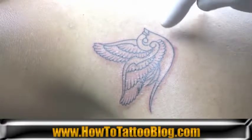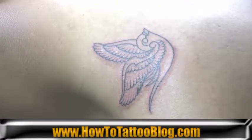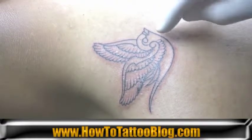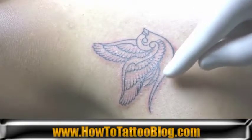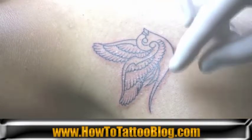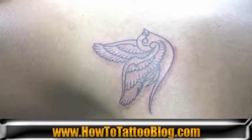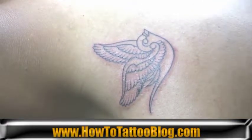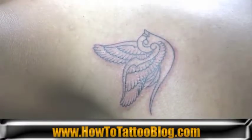If you were using white, that would be your highlight color, but being it's going to be strictly black and gray, you want to use as little as possible but very specifically. When you do your shading, you want to bring it out and leave just enough skin tone so it'll act like a highlight and still have a nice full transition of black and gray shading.